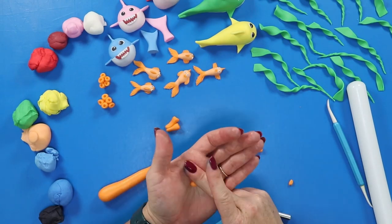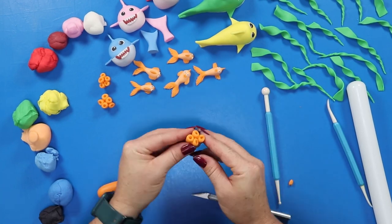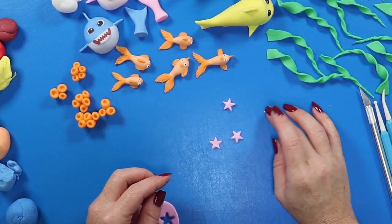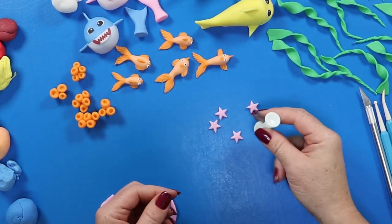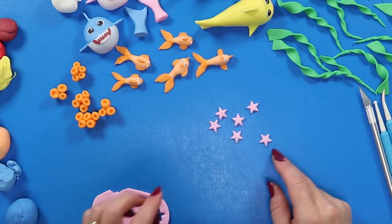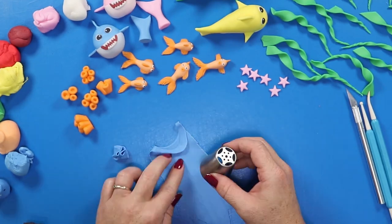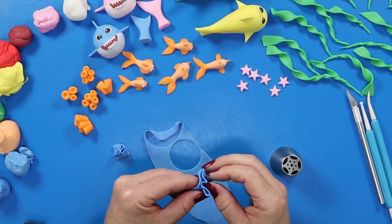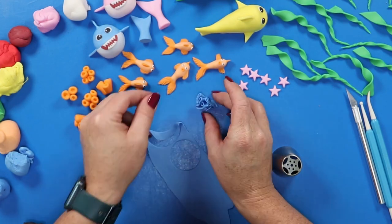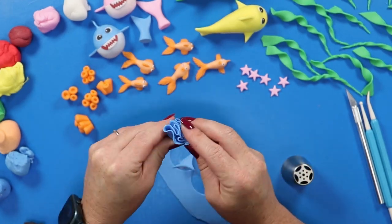For some of our simpler undersea creatures, we're starting with some tubular coral — these are just tiny little snakes with holes in them, clustered together. Now we're making some little pink starfish using a star fondant cutter, and we're also going to make a lettuce coral out of a couple of different colors by punching out little circles, scrunching those together, and attaching two or three together to make one. Those are just a few super easy little sea creatures, but you can go ahead and make whatever your heart desires.